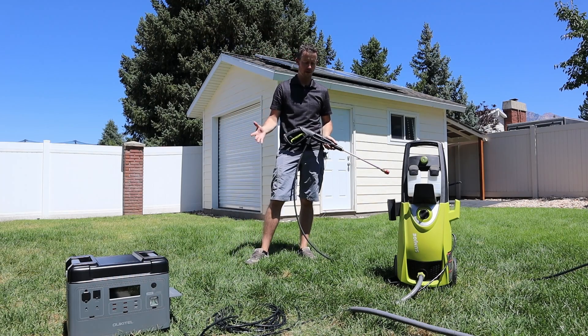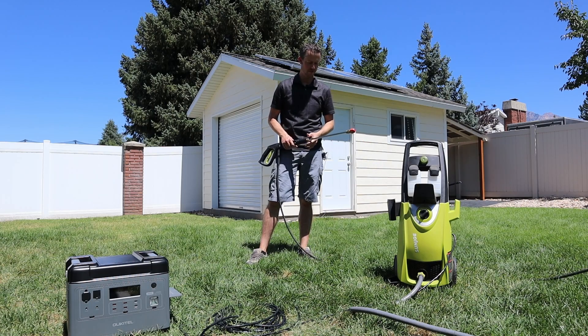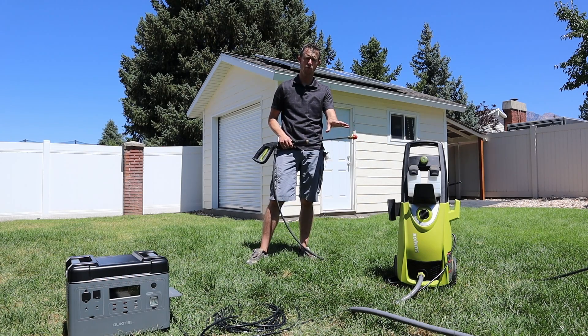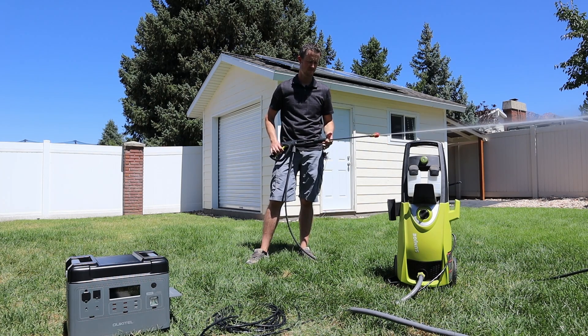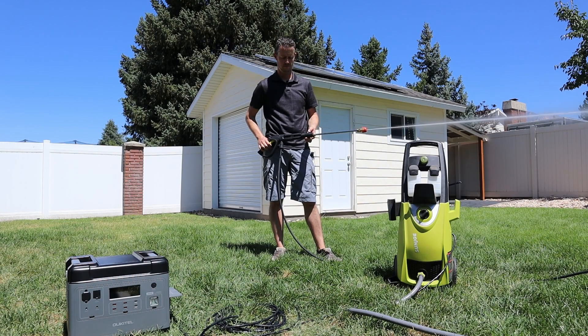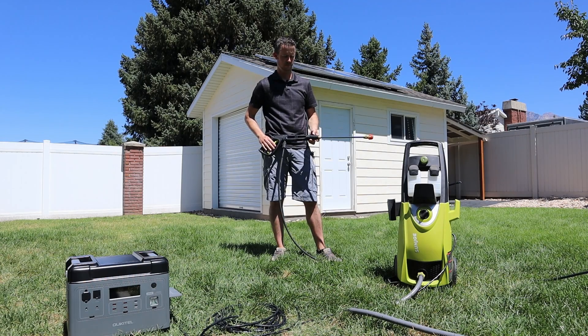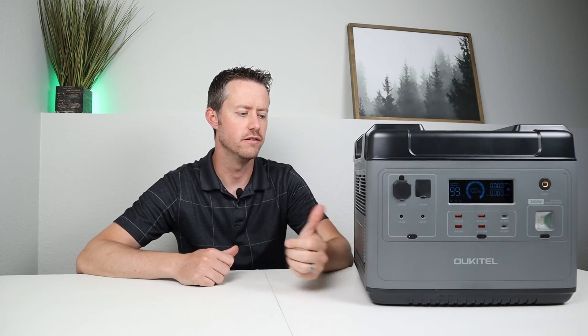The last power tool test on the AC inverter is this 3,000 PSI electric pressure washer. I have the highest pressure tip on it to make the motor work as hard as it can. No issues at all. Hopefully that gives you an idea of what you can run off this AC inverter in case of a power outage or if you need power somewhere off-grid. You can basically put this power station out there and run any power tool you need.